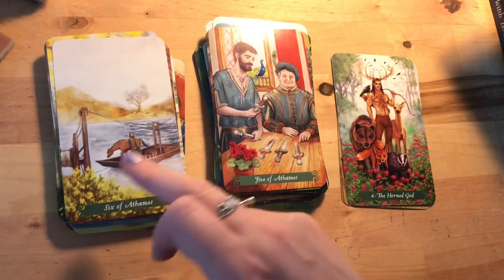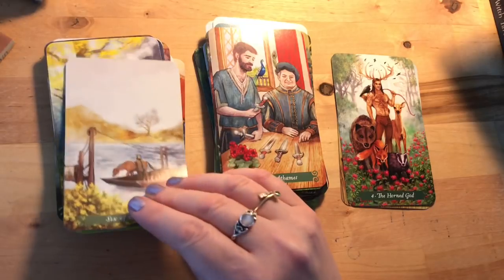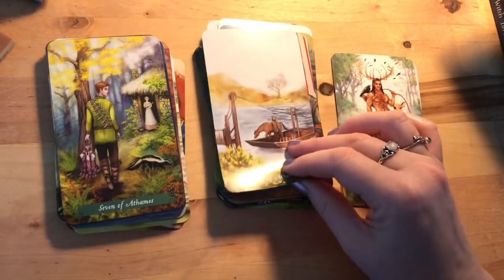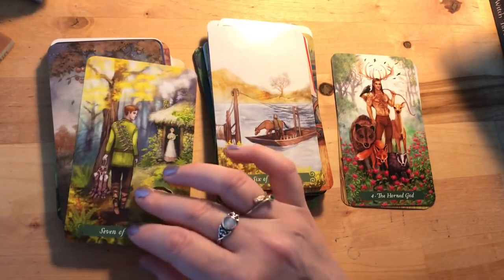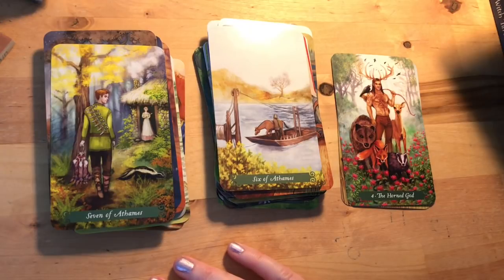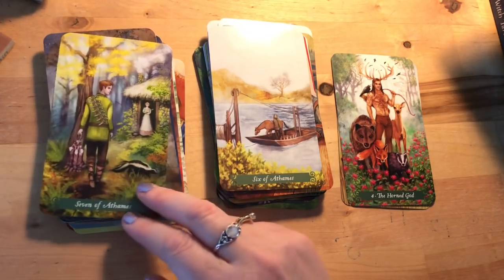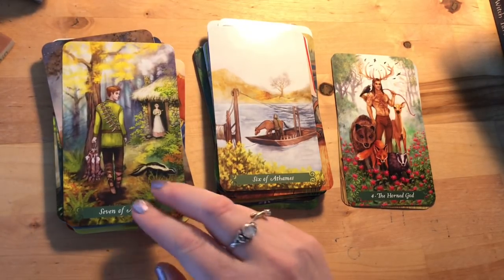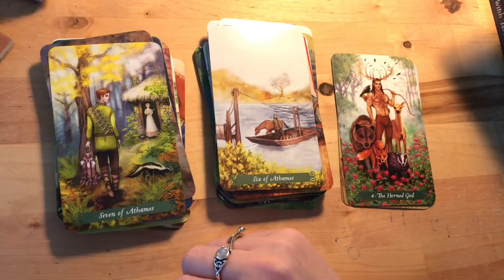Six of Athames: a really Rider Waite image, but instead of going away they're actually coming toward us — arriving at the land, an interesting twist. Seven of Athames: she does not look happy. This card often comes up when people are being less than honest in relationships. There's a skunk in here and he's got his catch, but what else has he been catching? She certainly doesn't look impressed, and he's still not looking at her — his eyes are somewhere else.